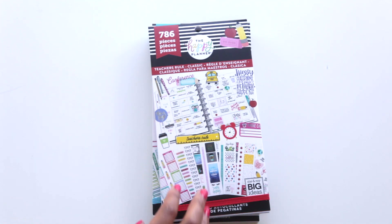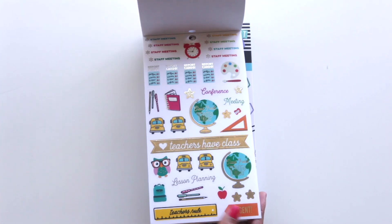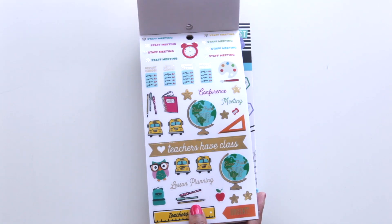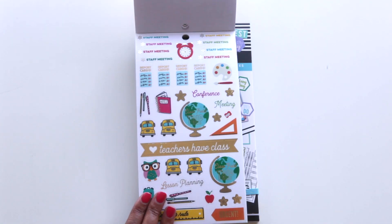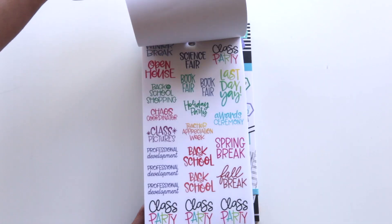This is the Student Icons 'Teachers Rule' sticker book — this one is new. I have all the other teacher and student planner books, but I got this one because it's classic size and all the rest were big size. I was excited about that so it fits perfectly into my planner. Look how cute — it's so bright and colorful!